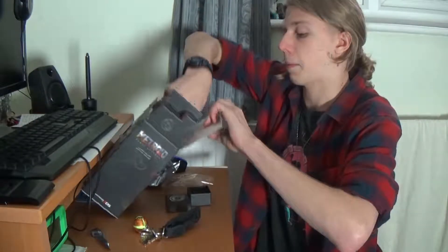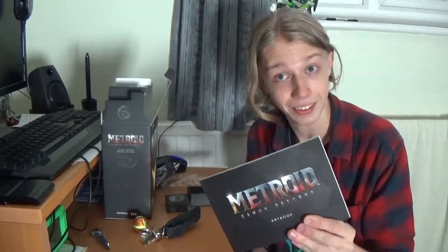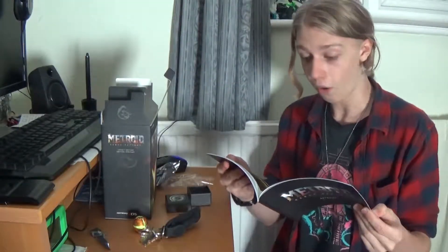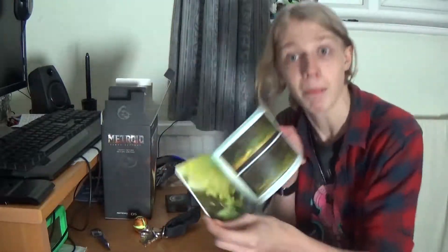Up inside we have the art book — the entire reason why I got excited about this Legacy Edition. I love concept art and art books. I cannot wait to look through this. I opened it. Ba-bam. This is the sort of stuff we're getting into. That's pretty. I don't have time to look at this, but here's another one. Ba-bam. Let's carry on.